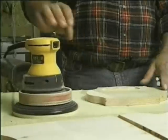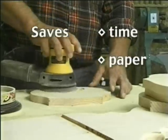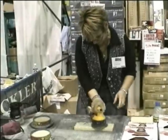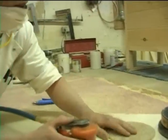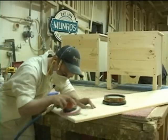Well worth the money. It saves you time, it saves you paper, it saves wear and tear on your sander, and that in turn saves you money. It works just fine — you put the sander in it, let it run for a second, and it cleans it right off. It works great. And it's going to bring back some fun doing that great job of sanding. I like it a lot. It's cool how it rounds the edges up and everything — saves a lot of time.